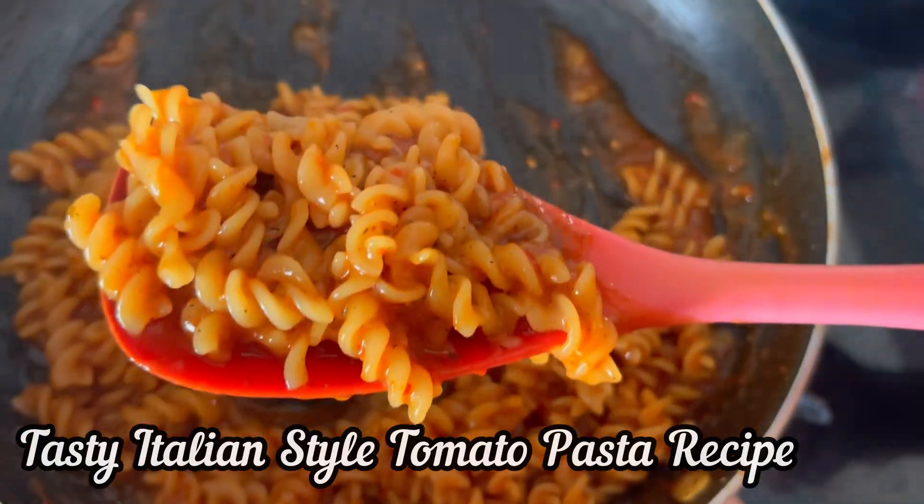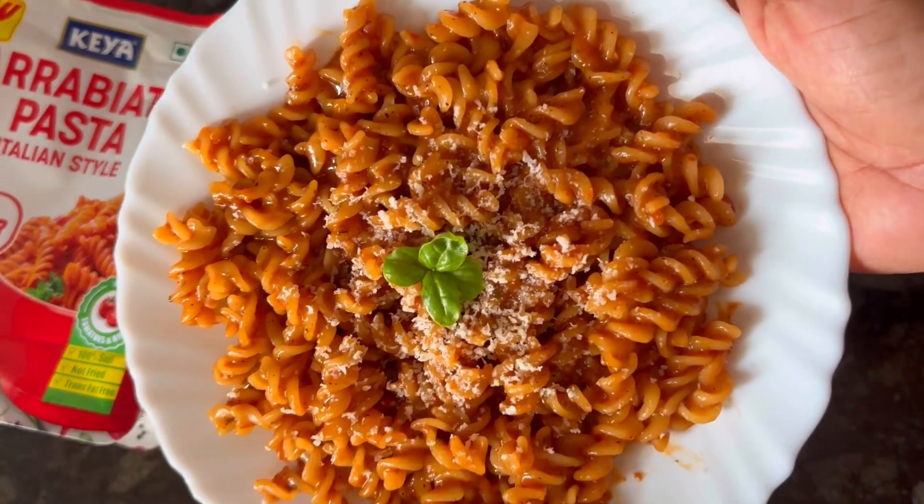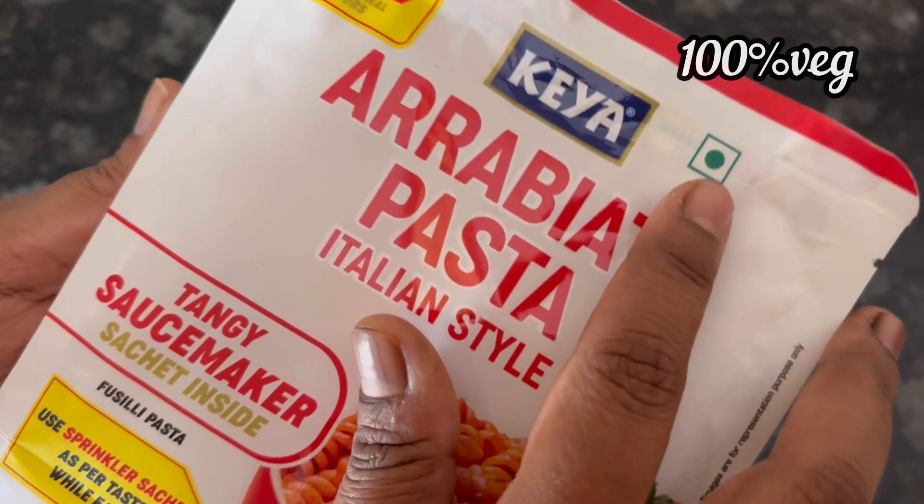Hi everyone, let's see how to make this quick, easy and tasty Italian style pasta with Keya instant pasta mix. It's 100% veg.